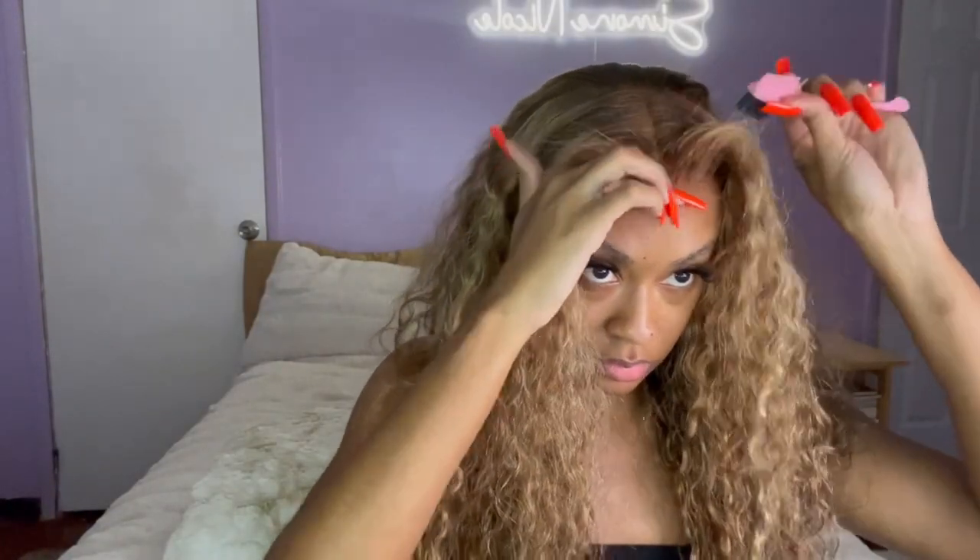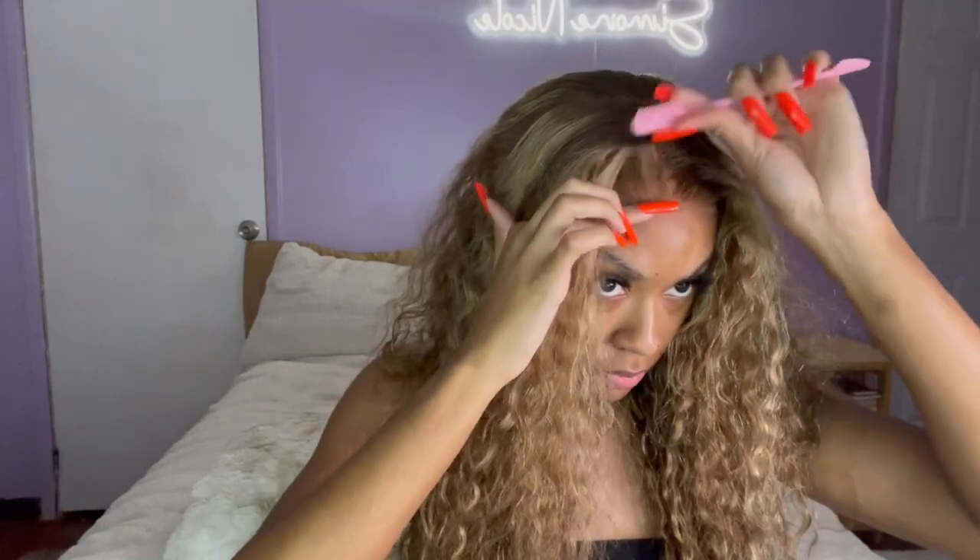I did both sides of the wig, and then I'm just taking some holding spray and my edge brush, just pushing that hair back in the front for that clean kind of look.